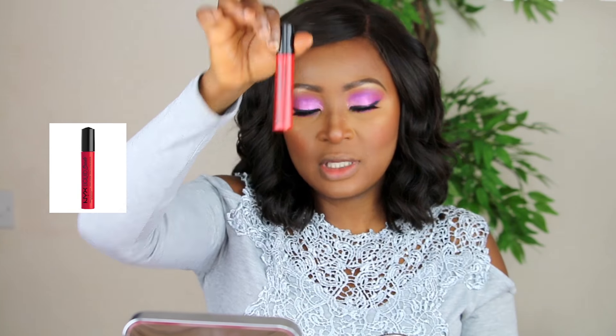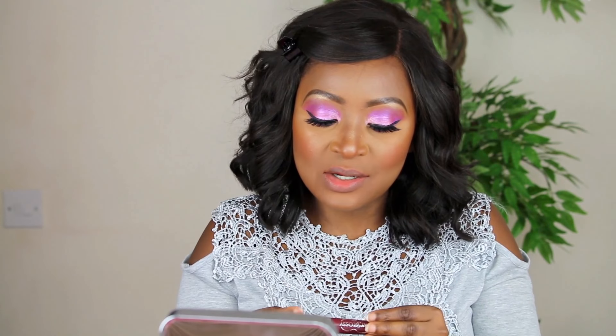For my lips today, I said we're going to go for bold lips. I'm not sure if this is going to work, but I want to do bright red — it's just an experiment. It's the NYX Liquid Lipstick. I don't like it — it doesn't go together. So we're going to be wiping it off. It just didn't work; it was just way too dramatic for the look that I'm going for.